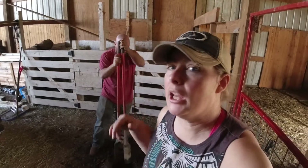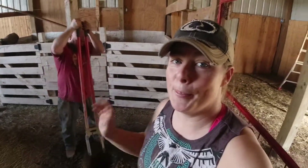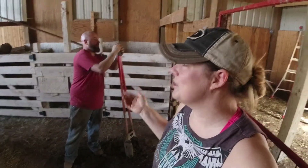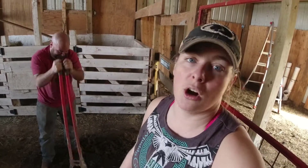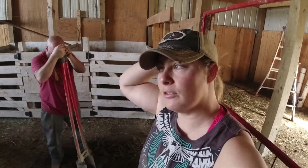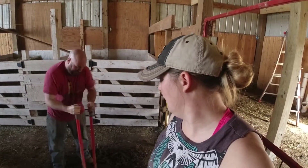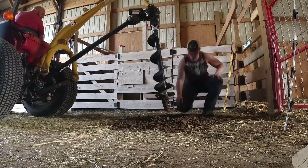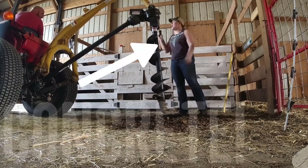We had to resort to using hand-driven post hole diggers — it hit concrete. Back story: back when we first started to do this, we realized one or two of these posts — we learned the hard way. We always learn the hard way. I swear, but I guess that's just the best way that we learn. We just adapt to our own mistakes.